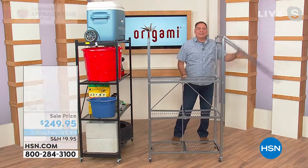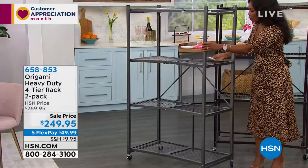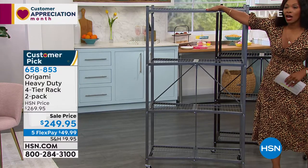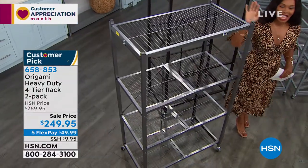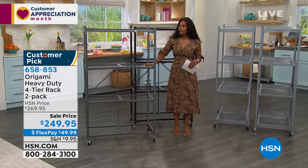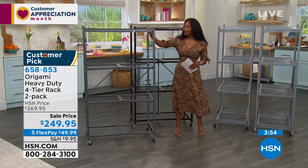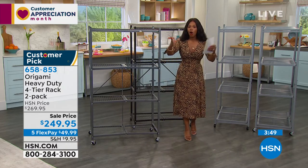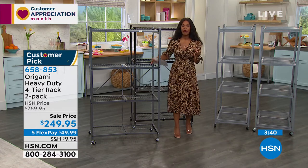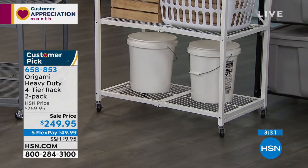You can orient the rack whichever way fits your space. With the wheels on, remember the capacity is 75 pounds per shelf; without wheels, it's 250 pounds per shelf — 1,000 pounds per rack. It's about 60 inches high, three feet side to side, and 21 inches front to back. Getting everything up off the floor means you can actually see what you have, and when you can see it, you're more likely to use it.